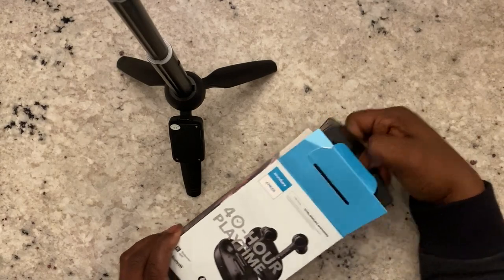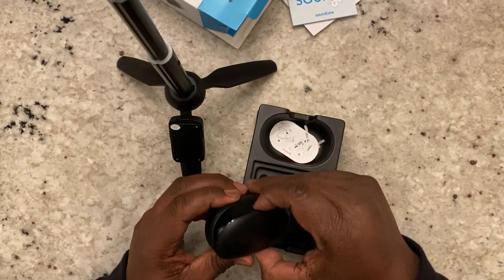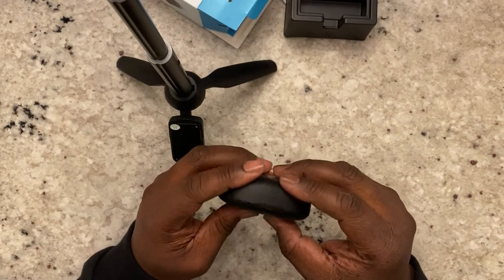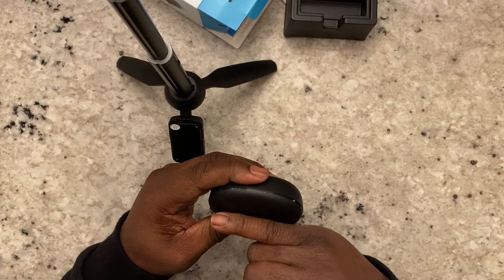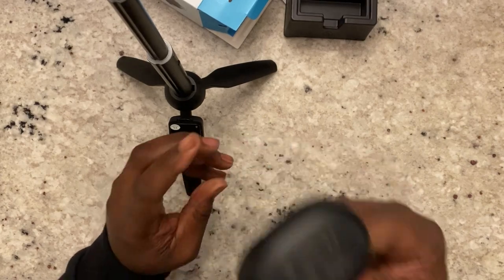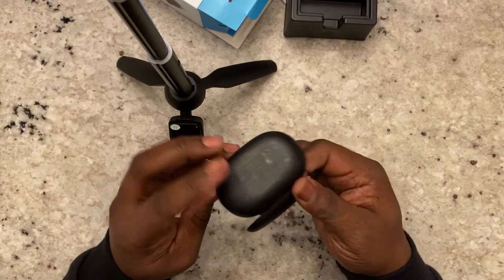Inside the box you get some literature, four sets of ear tips, the earbuds themselves which already have a set of ear tips on them, and a charging cable. USB-C, so that checks out. As far as the size of the case goes, it's a little bit taller than a nickel and about the size of half a dollar — so about the size of a stick of gum. The case will easily fit in your pocket.